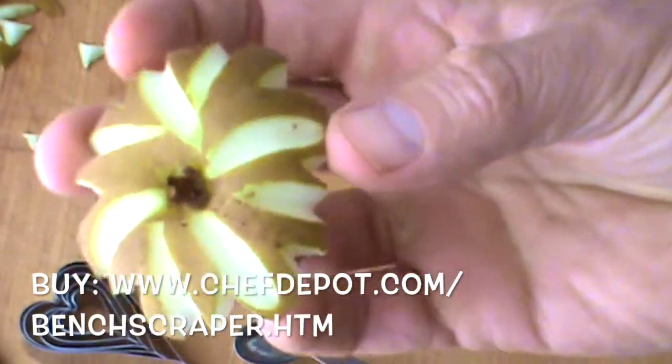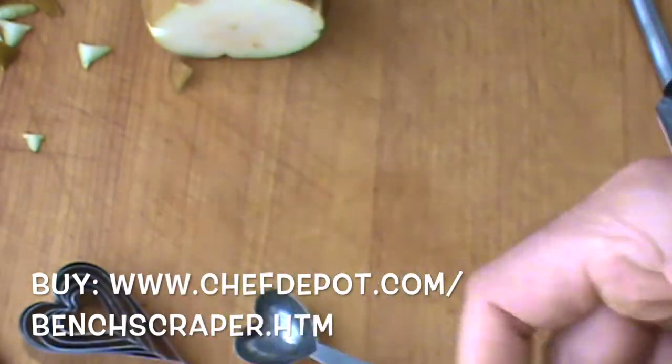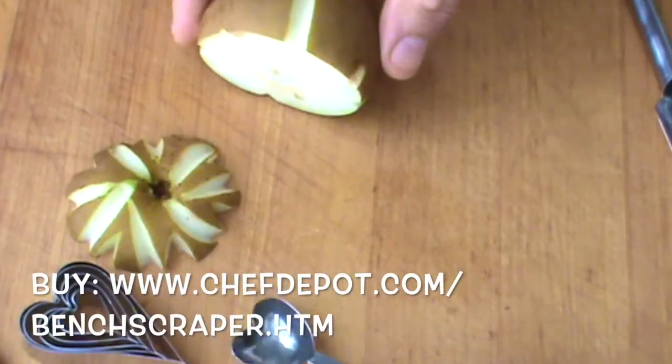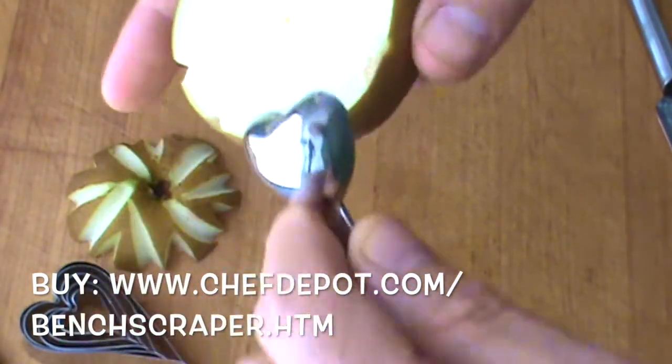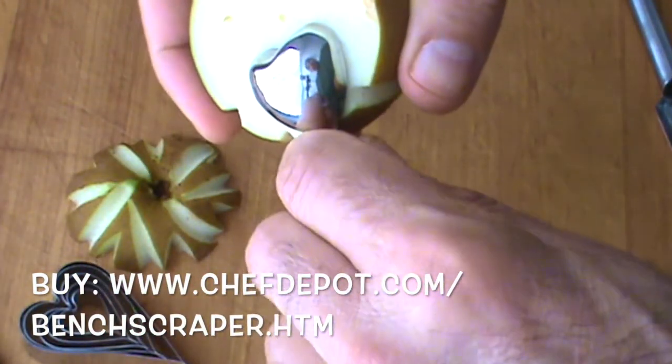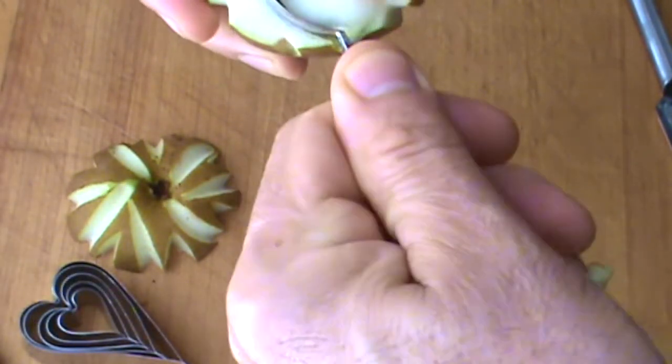So what do you think about that? Leave a comment. So that's the first garnish I got for you there. The next one is going to be just a heart scoop, and I'm just going to use the heart scoop and create a three-dimensional heart.